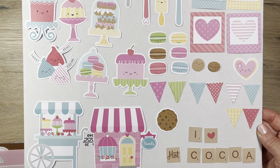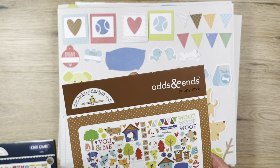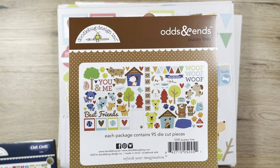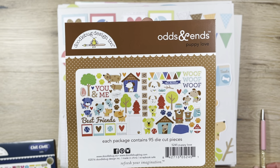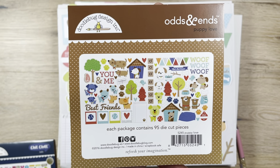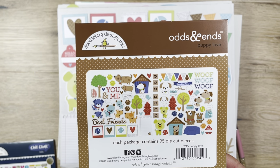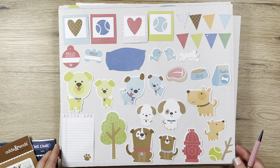The third set I got is my absolute favorite — it's called Puppy Love, and that is so true because I love my dogs. I have Sushi and Tootsie, a couple of rescue brothers that are Maltese and Yorkie mixes. We love them to bits and they're about 12 and a half now. So this set really speaks to me.